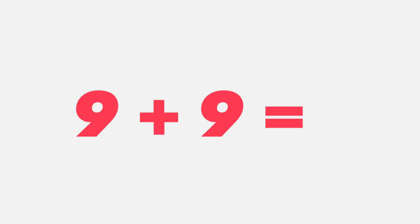Nine plus nine equals... nine plus nine equals 18. I hope that's what you said. 18, students.